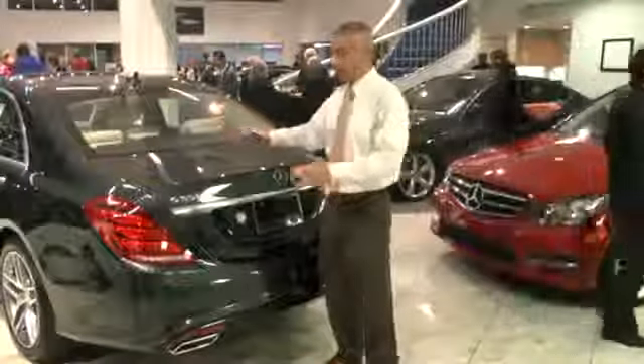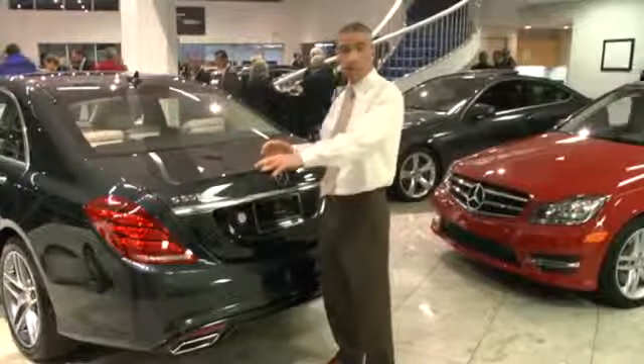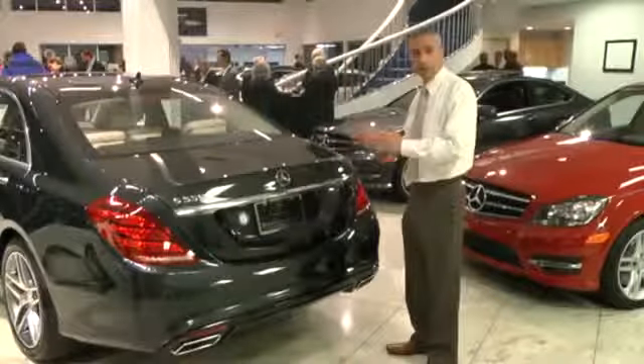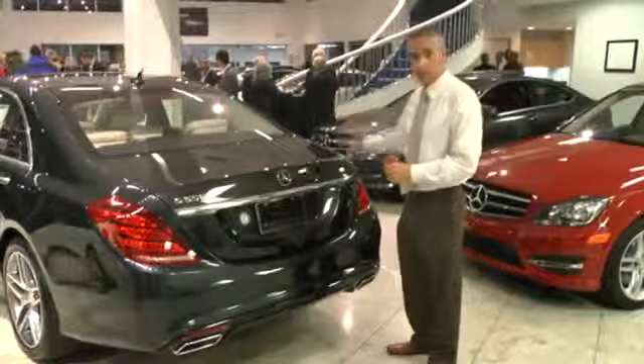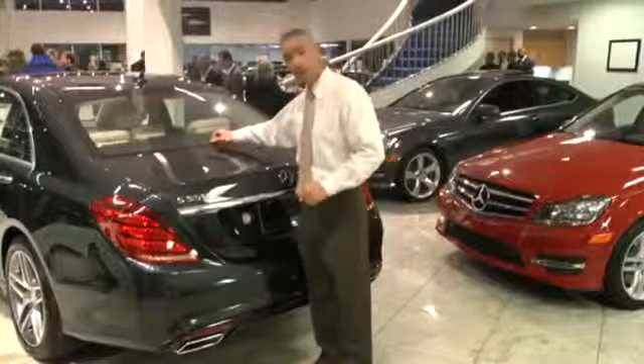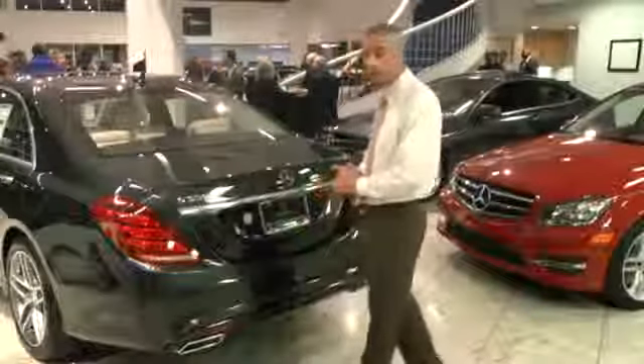If I'm driving down the road and this side of the vehicle, maybe on a 90-degree day, is getting all the sunshine, but the passenger side is getting all the shade, the climate control knows that we can take a rest over here but we need to kick it into high gear over on the driver's side. That's the benefit of having the rear sun sensor.